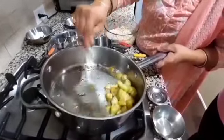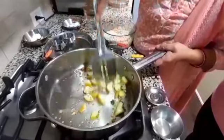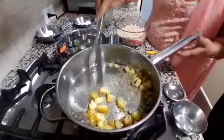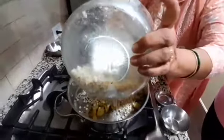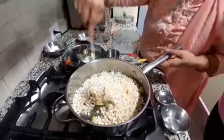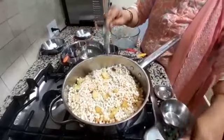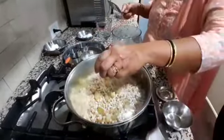Instead of ghee, you can use oil also. But usually you prepare this during the fasting time, so use ghee. Now the potatoes are already boiled and they are dried a little bit. We will add this mixture. Keep the medium flame. Cover it for 5 minutes.